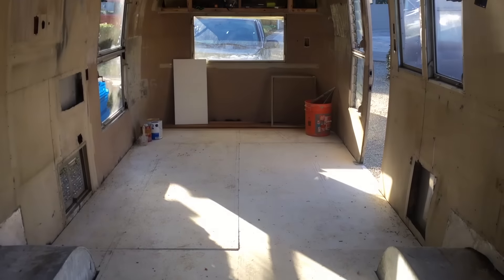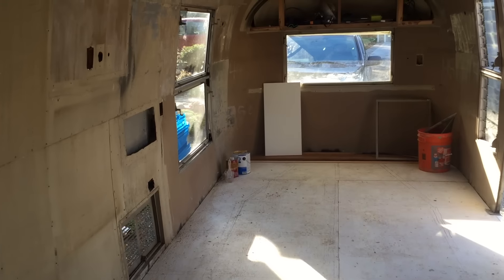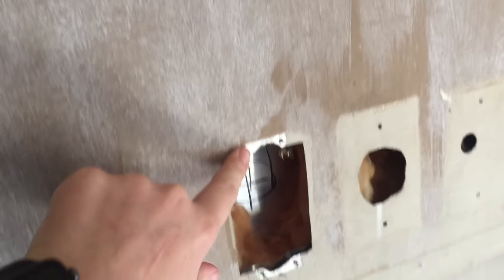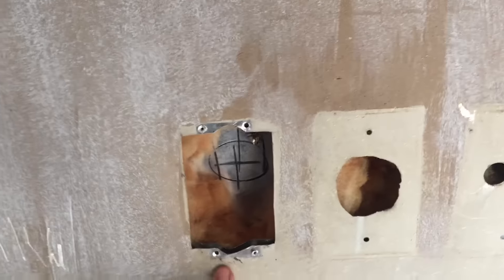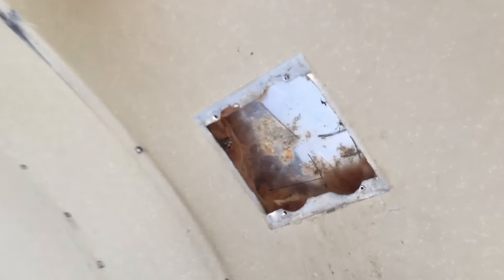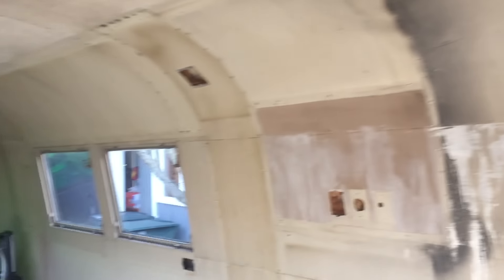We're gonna put hardwoods over this plywood that you see, but it looks so much better. All of these electrical boxes - which held light switches and power plugs - were all riveted on and each one took so long to get off, but they're all off now. So now I can tape off all the windows, put paint in a sprayer and paint all that white. These wheel wells have a fiberglass cover on the outside - gonna paint those white also - and then we're gonna get ready to map out all the electrical.